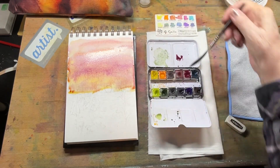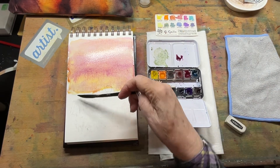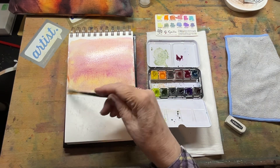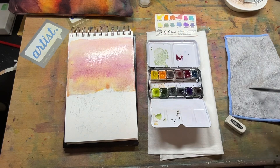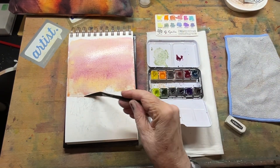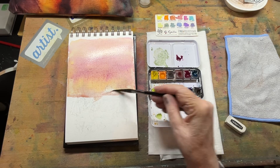Now, if you feel like your paper is a little bit too wet, you can dry off your brush a little bit and soak up some of that excess moisture on the edges. This is not taped — this is a sketchbook. I really didn't want it right there, but it can blend in here a little bit. Actually, this is where my water is going to begin. I'm going to let my sky dry — my water begins down here.